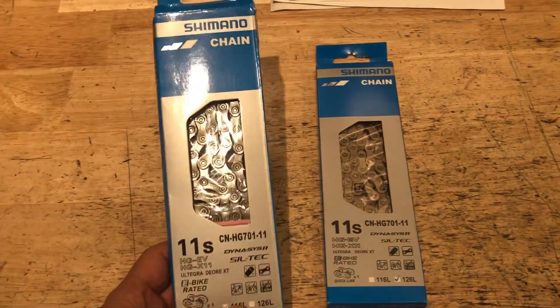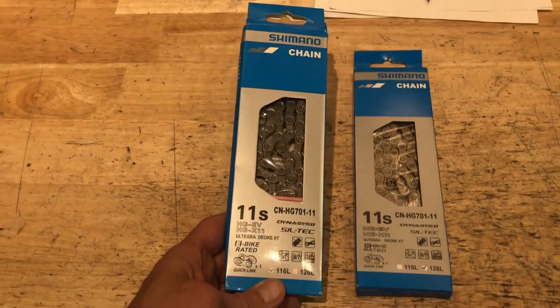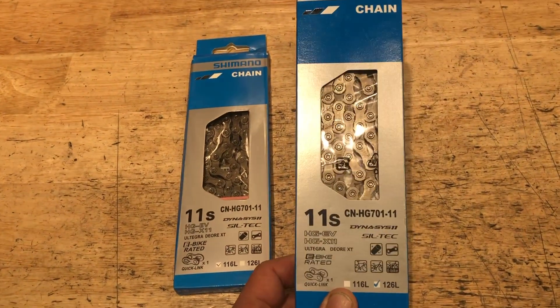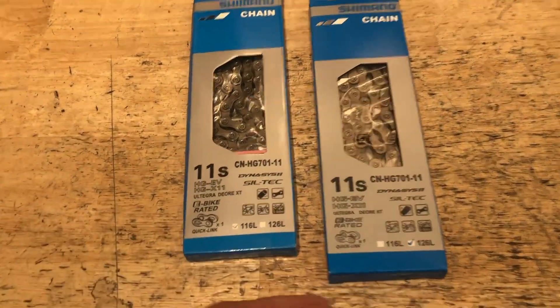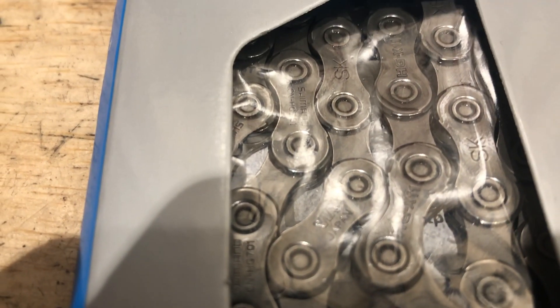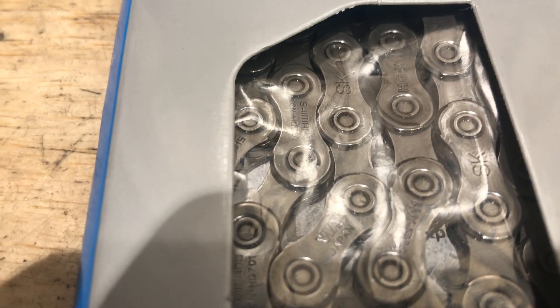Hey everybody, so in today's video I'm going to talk about these fake Shimano chains. I've got two chains here — one is fake and one is real. I'll go ahead and let you know: this is the real one here, getting the close up of the links and such. And this is the counterfeit fake Shimano chain.